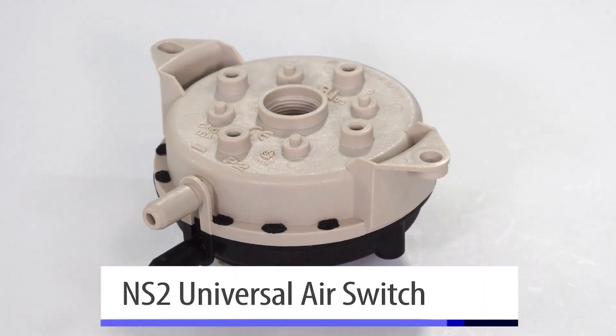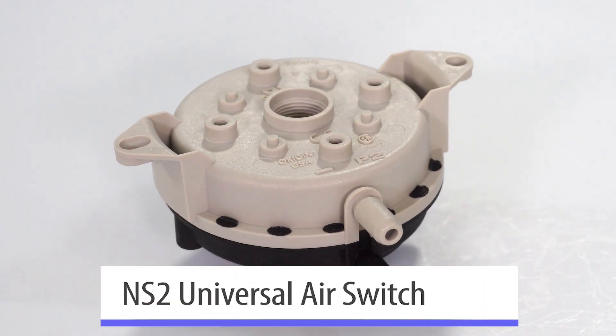Yeah, so this is perfect for truck stock. Every furnace has at least two air switches. This air switch, called the NS2 air switch made by Cleveland Controls, it's a fully universal air switch.